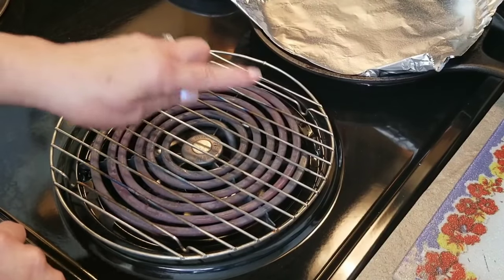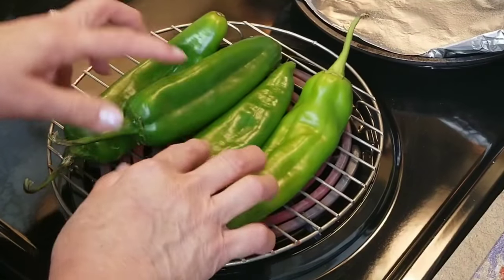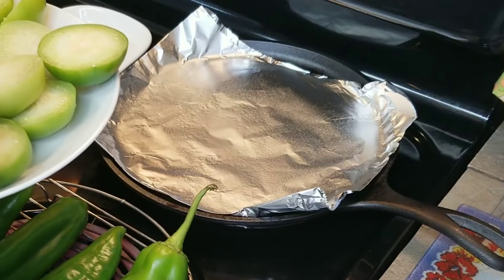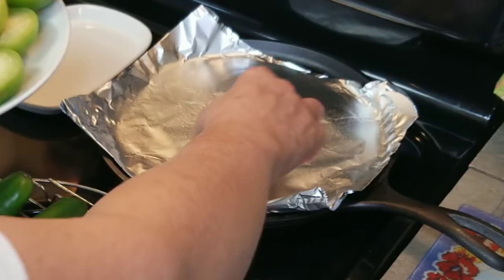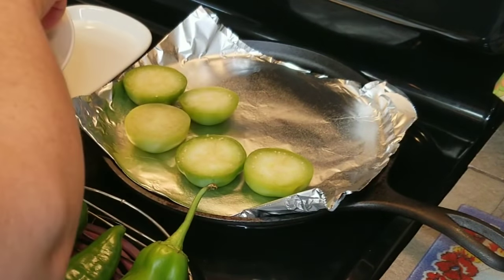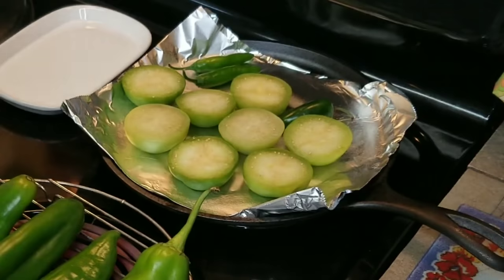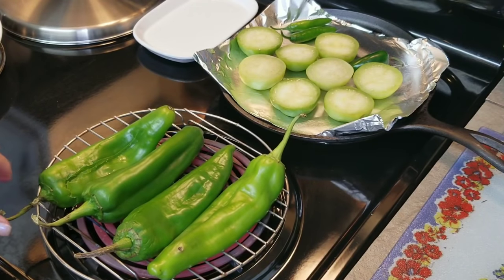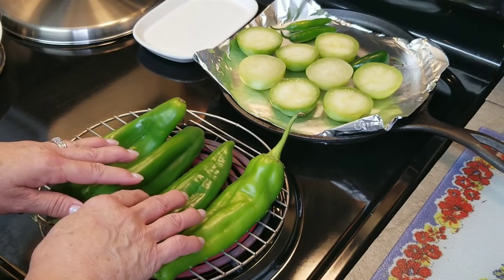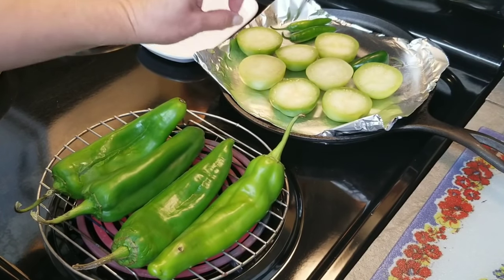I'm going to start by roasting my anaheim peppers right here. Over here on this other side, I'm going to roast my tomatillos — I have cut them in half, I just think it's easier to roast like that. I'm going to place them right here on my hot comal. And I'm also going to put my two serrano peppers and my jalapeño. I'll give them just a little bit of time and then flip them around until these get real black and charred. Now you don't want to burn your tomatillos — you just want to give them a nice color.